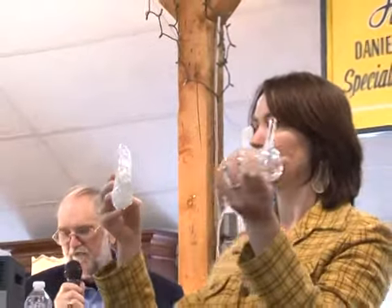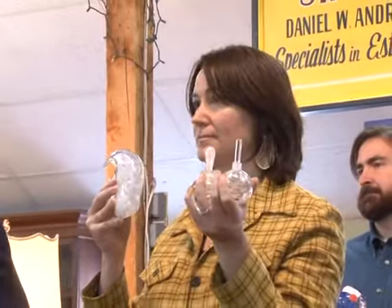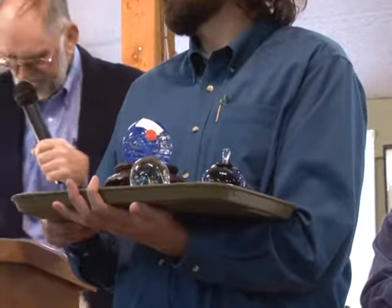Number 14: a pair of hand-blown signed and dated perfume bottles and a glass-sculptured fish. Starting at $35, bidding $25, $30, $35, $40. Sold at $35 — bidder $6.